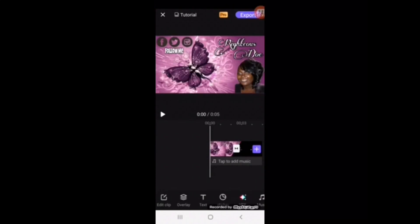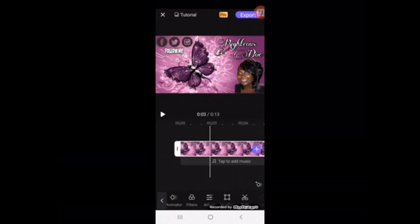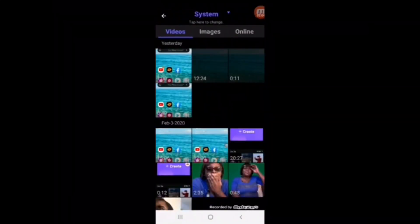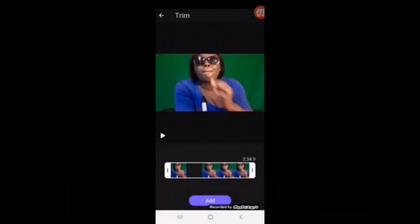Now what you need to do — maybe you want that to be a little bigger, so we're going to put it about right there. Now you want to put a green screen over there, so unselect that photo and hit overlay, and now you're going to find the video that you want to use. You're going to go with that one.